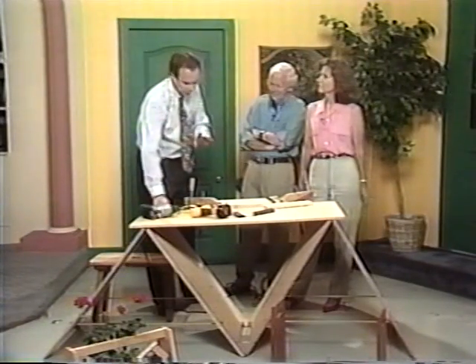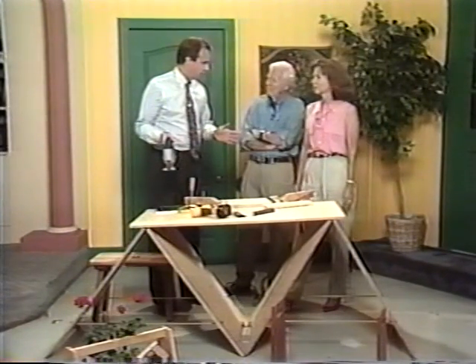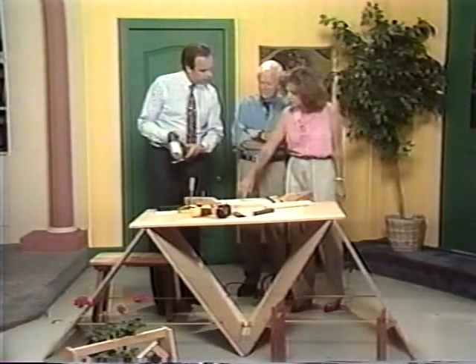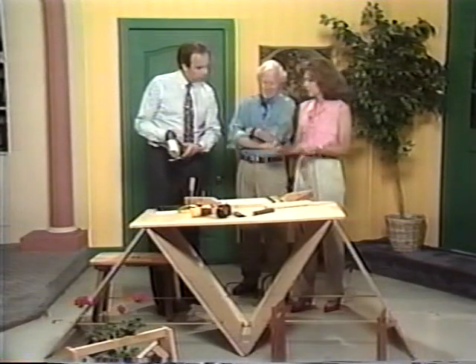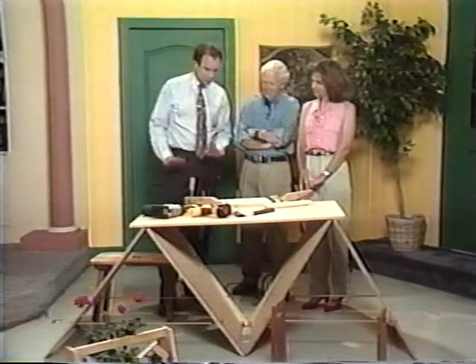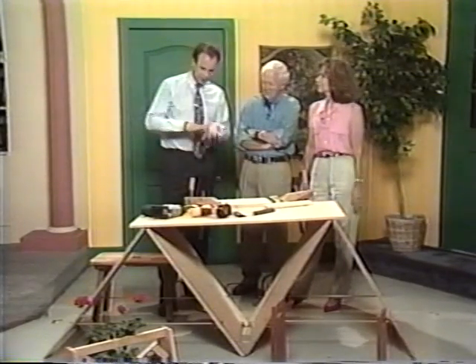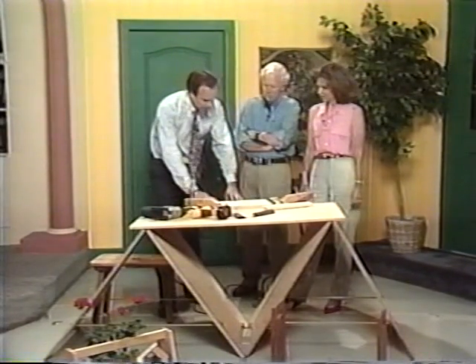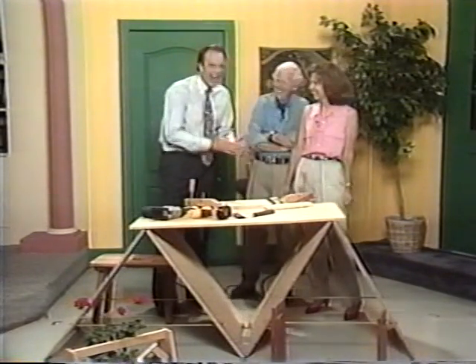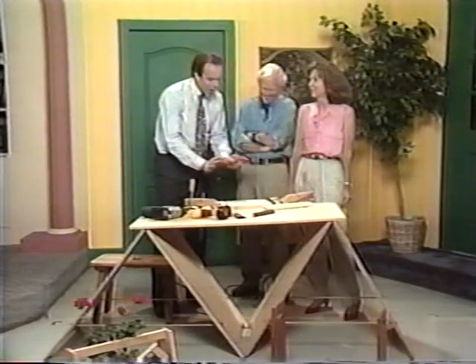From an equipment standpoint, we have very high-level equipment here but you do not need it. Any jigsaw will do — these are easy cuts. And you don't have to make a heart; you can design anything — a little flower, a daisy, or initials — and it kind of makes it your own. It makes it special and looks very pretty in the garden. You can sit on it and rest in between planting.